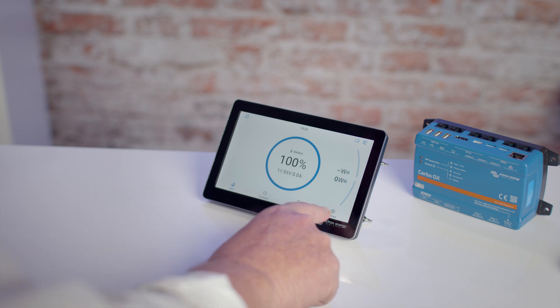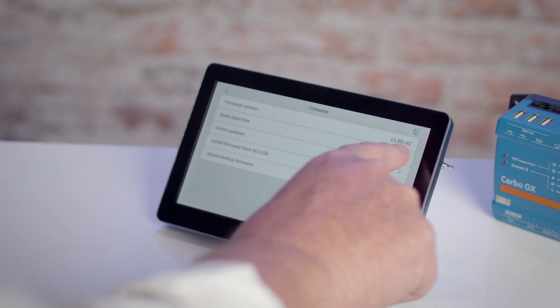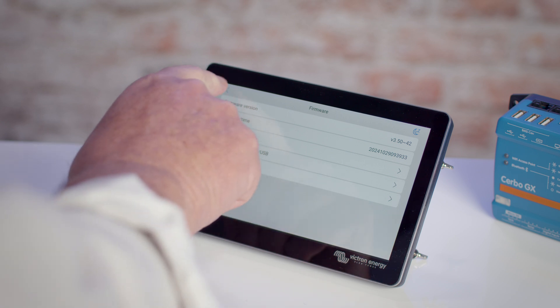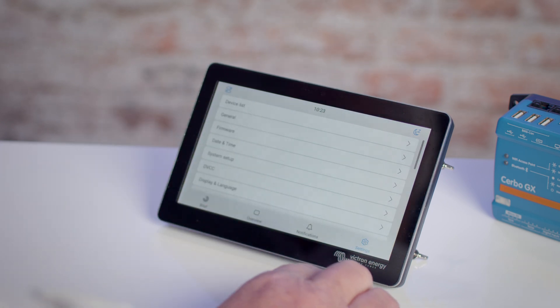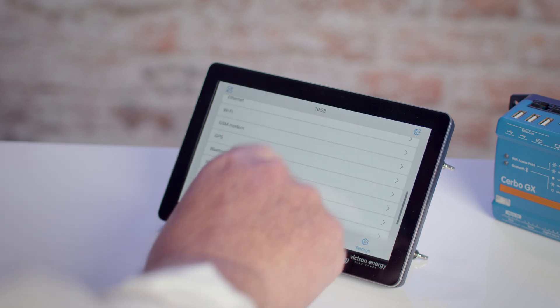We're now going to look at how to set up a Ruviteg with the CERBO. Touch the main page, then select Settings, then Firmware, to check that the CERBO is version 2.8 or higher, as this is the version the Ruviteg was integrated with. If this is all okay, then go back to the settings menu.